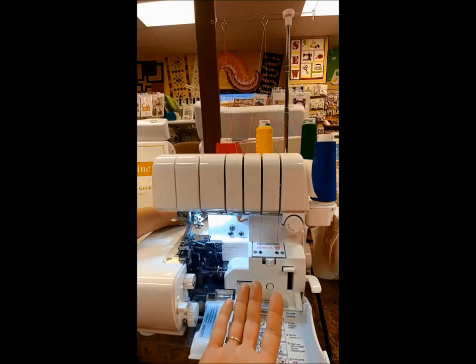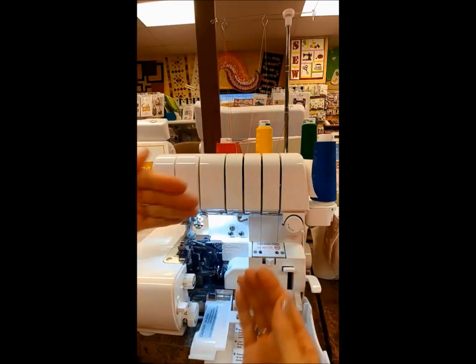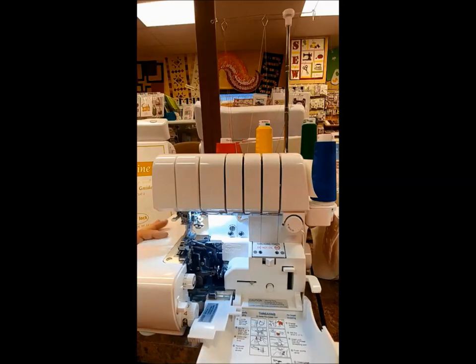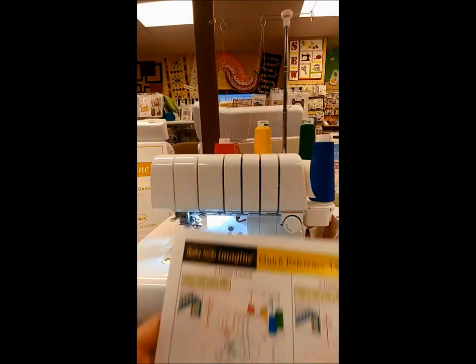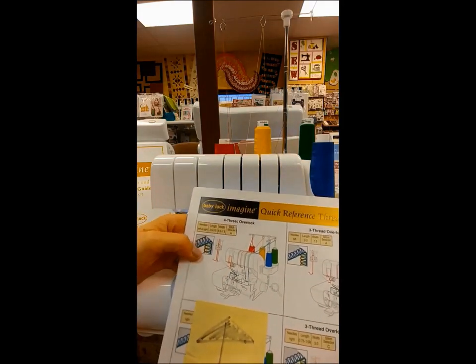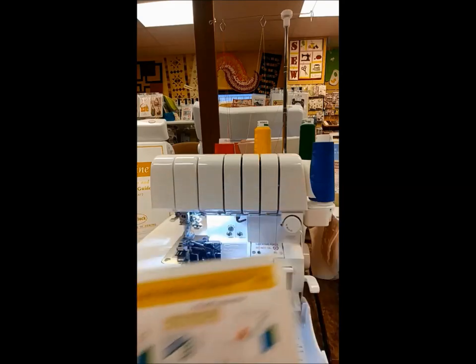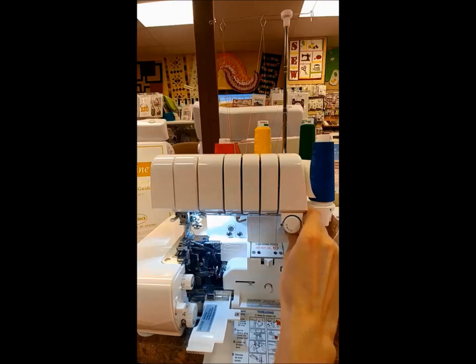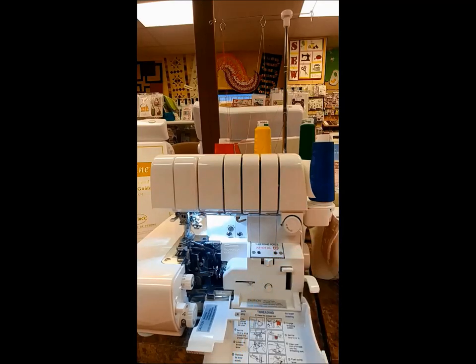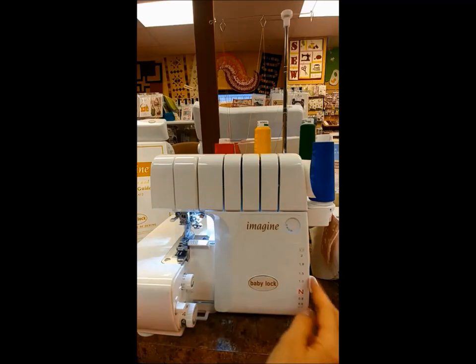Now I'm going to look back at my threading chart. It shows that my four-thread overlock is asking for selector A, and right here is where we see that. Sometimes I'll move it just to make sure it's on that same letter. Close the doors.